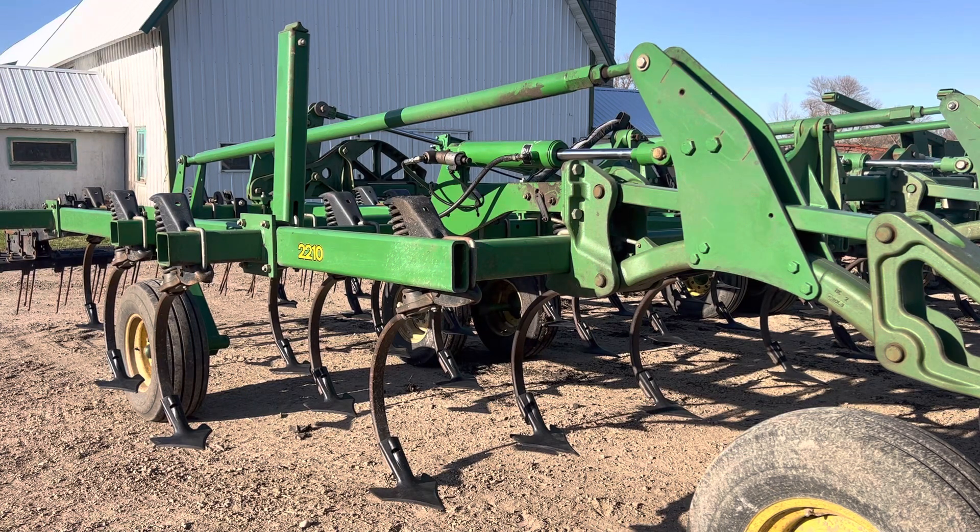Today at Gold Key Farms, we're working on getting the field cultivator finally prepped — the very last preparations for it. Since I don't have my cameraman, I'm behind the camera right now, and then I'm going to illustrate to you how to put a standard in, which is all part of that job. So, here we go.